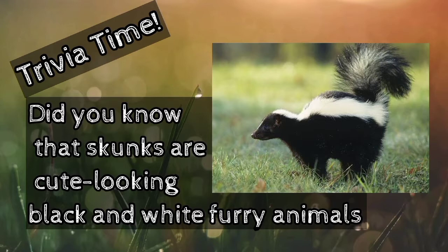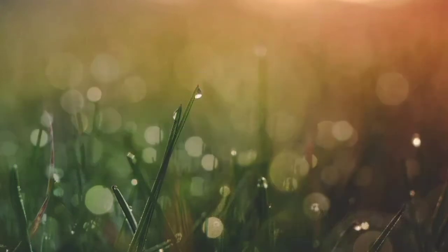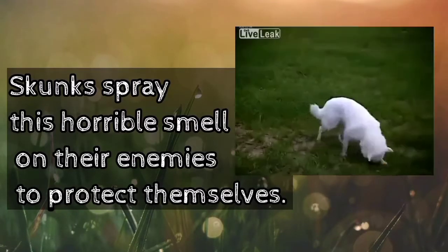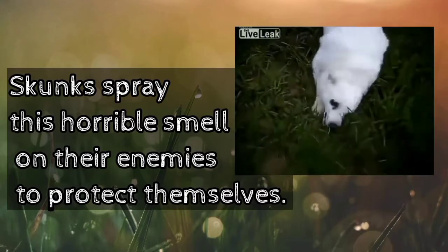Here's a trivia about skunks. Did you know that skunks are cute-looking black and white furry animals but are famous for their stinky bad smell? Yes, skunks spray this horrible smell on their enemies to protect themselves.